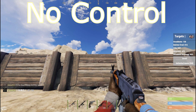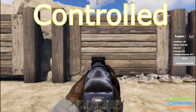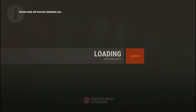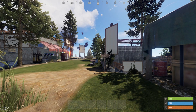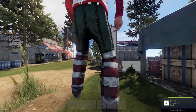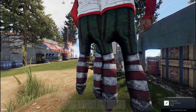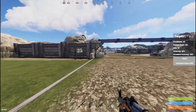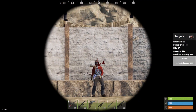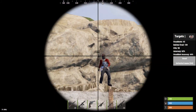So what you want to do is join an aim train server and practice your spray there — I'll leave a couple of those in the description so you guys can join. Go to the shortest distance you can find, which is 25 meters on there, put the 4x on your AK, and try to hit as many headshots as possible.